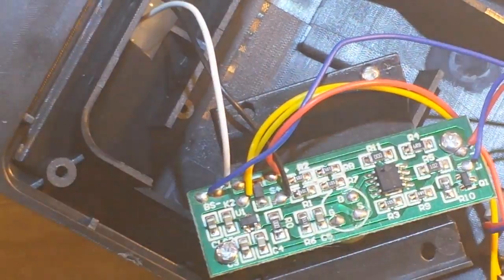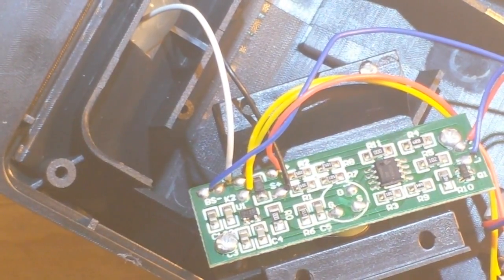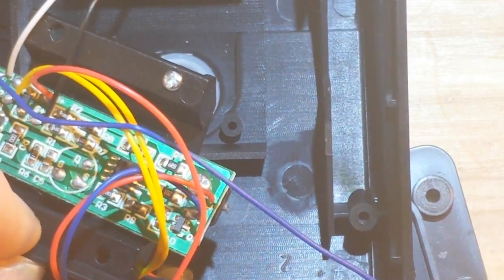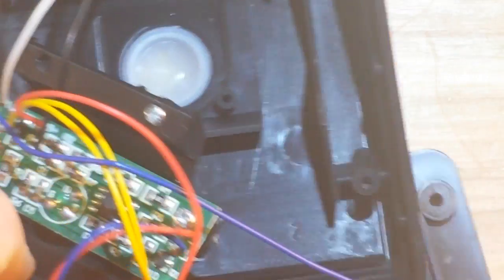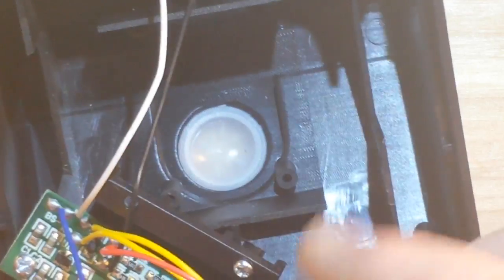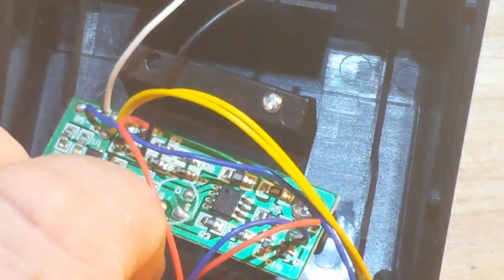I'm going to put the 18650 in a charger, charge it up, and we'll mount it and take a look. Just a note before I put this back together: if you remember, there were two diagonally opposed screws holding it in there. I go to put this back the way it came out, but there's not even a hole for a screw there. Good one - joke's on us!